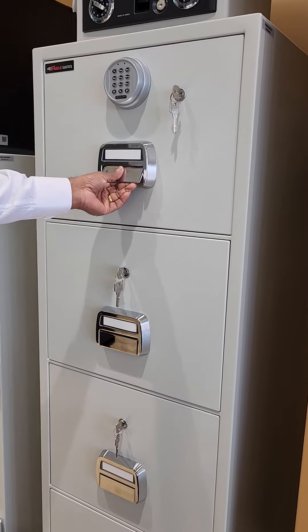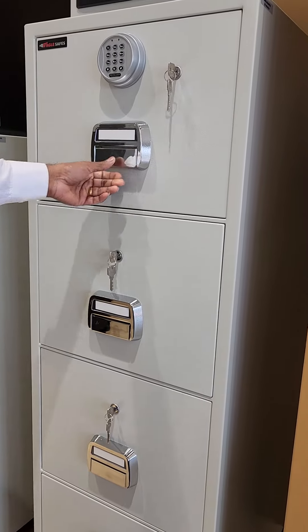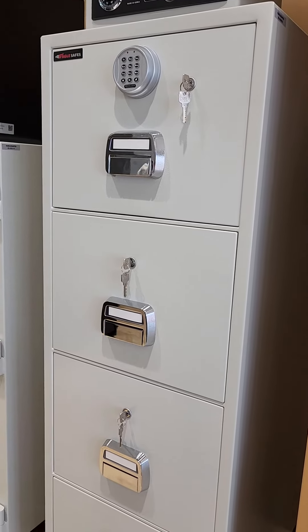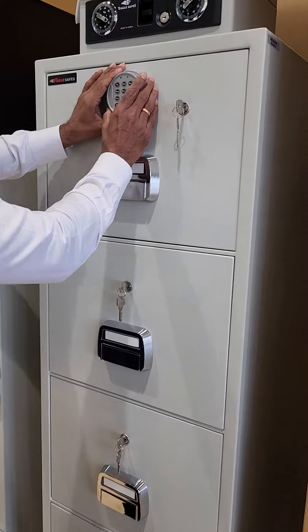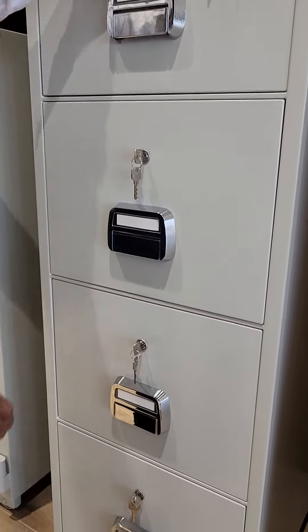I will explain how this locking works for this filing cabinet model SF6A04EKK. This comes with a digital and key lock on the top drawer, and the remaining three drawers will be coming with a single key lock.